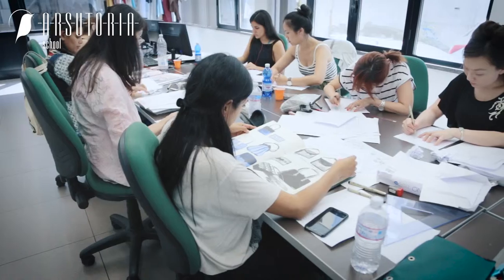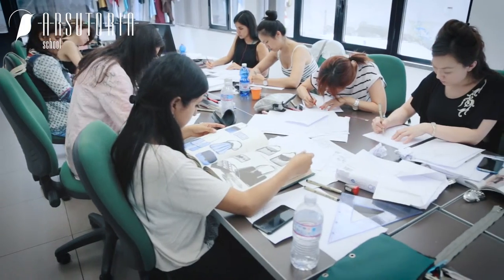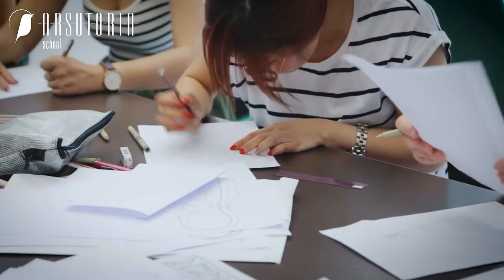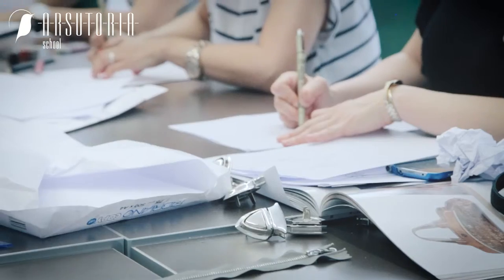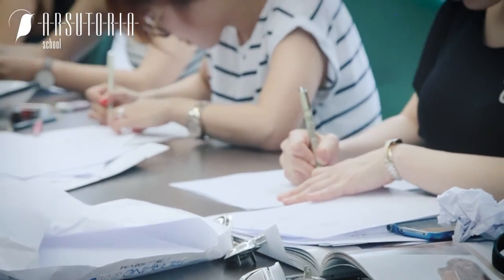They simply have to learn a method to be able to draw the bags more or less quickly, with different points of view, in order to make others understand what will be the directions and the style of the collection they want to design — that is the goal of the last week.